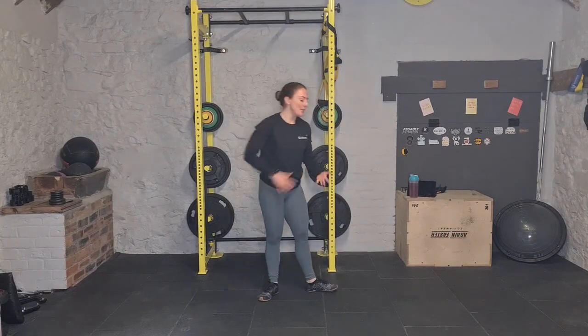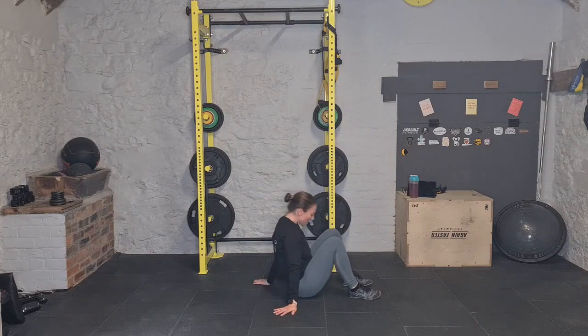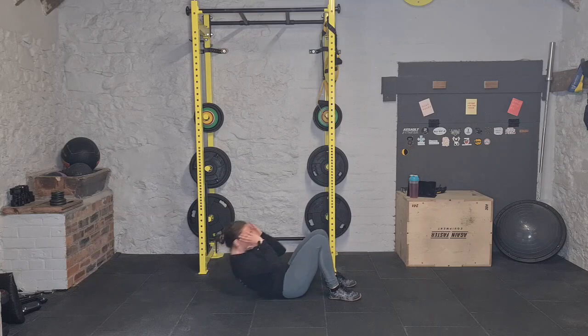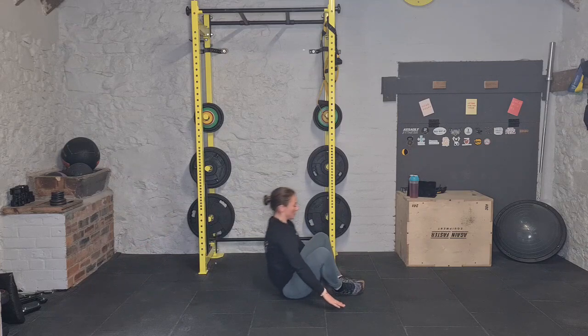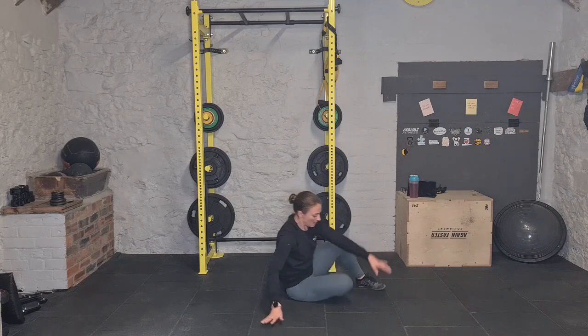Then we're down into sit-ups — 30 reps. It's up to you if you want to do partial, coming up into that crunch, or if you want to go full. Whether or not you want to do butterfly or heels on the floor, that's entirely up to you — 30 sit-ups.